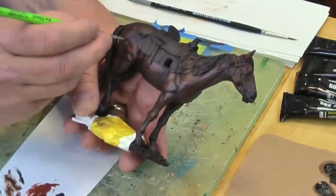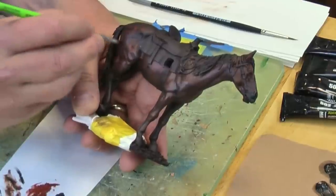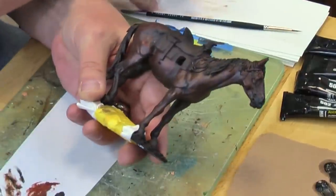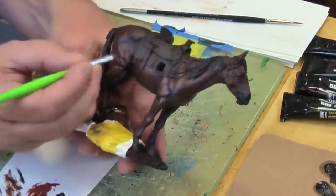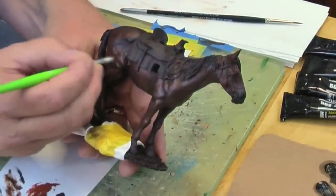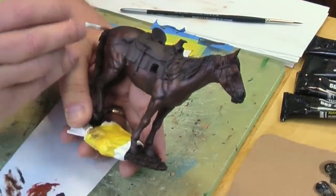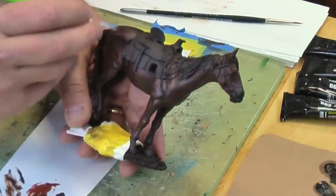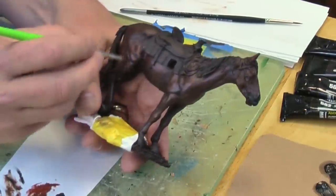Now I'm just spotting on some of the highlight color, just dabbing it in there. Wipe off the excess, and then we just feather it right out without stepping into our previous colors. So we still keep the mid-tone and the darker shadow.